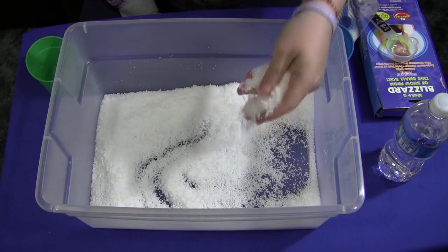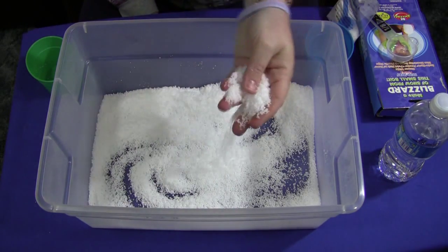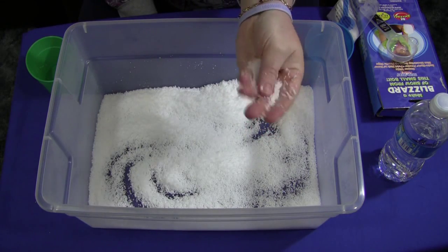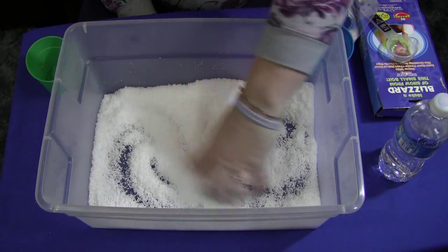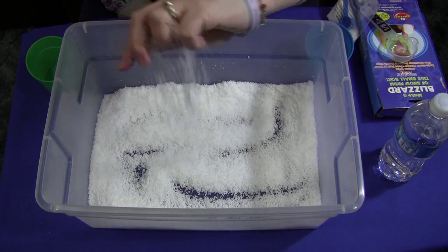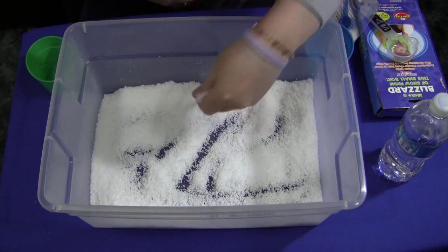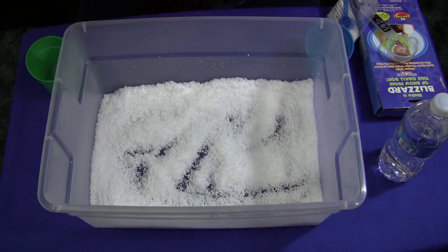The snow itself looks like snow and it's cold to the touch, but it's not so cold that you would need mittens or gloves — though you certainly could wear those. It's just a really fun product. You can see how easily it moves around and it looks just like snow. When you touch it, you will get a little bit on your fingers, but it just brushes right off. It's very easy to clean up.